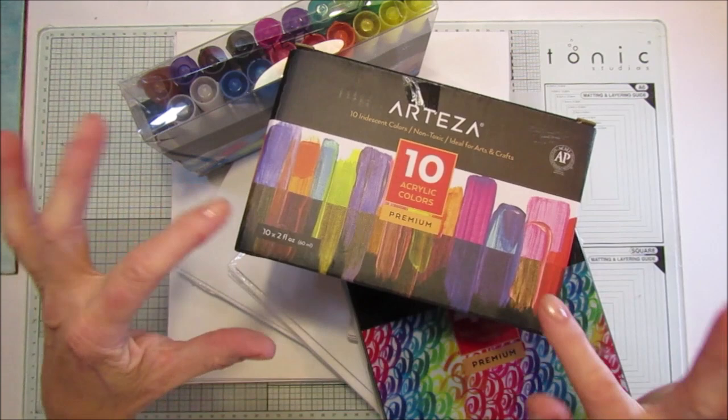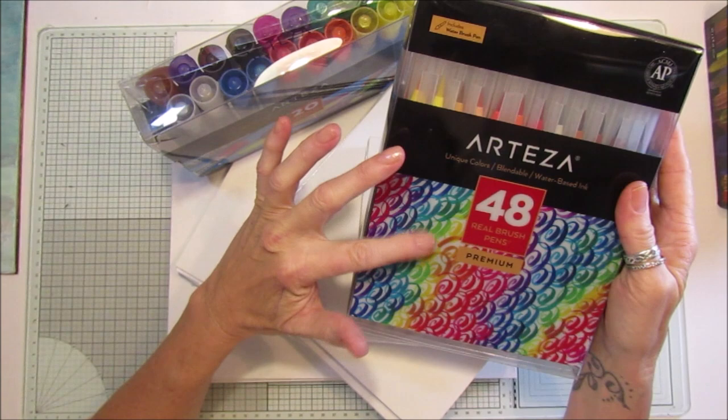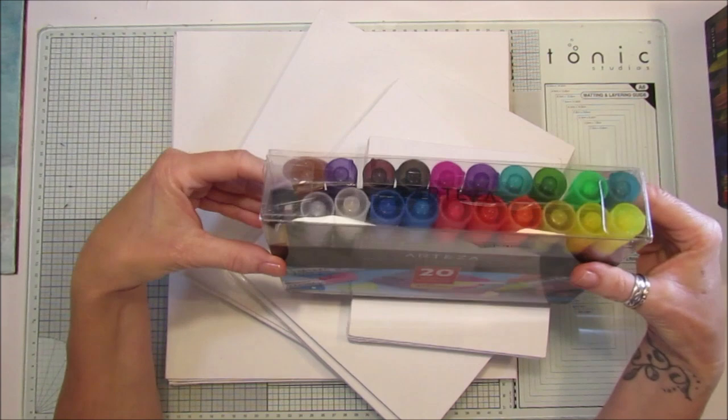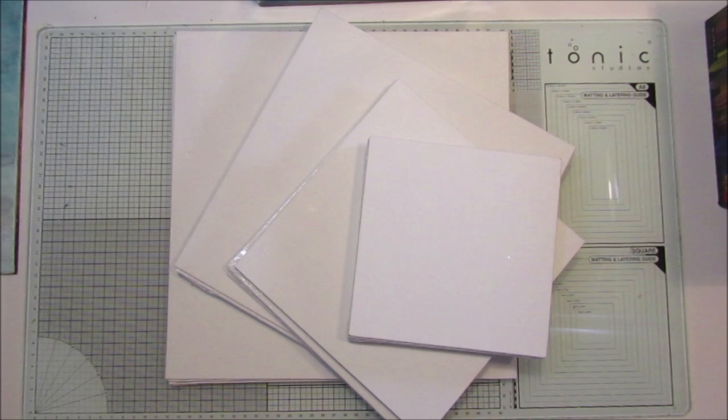So the first thing is the acrylic colors — 10 iridescent colors. I'll show you those in a minute. We have 48 real brush pens, 20 acrylic markers, and also a lovely big pile of fantastic canvas boards.